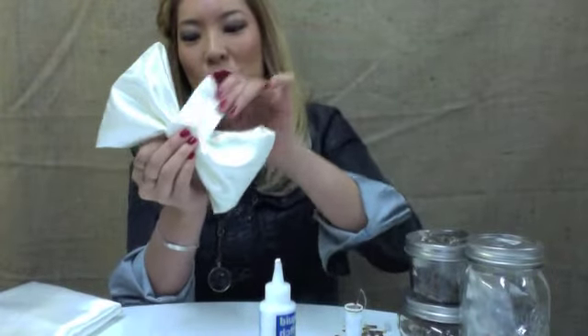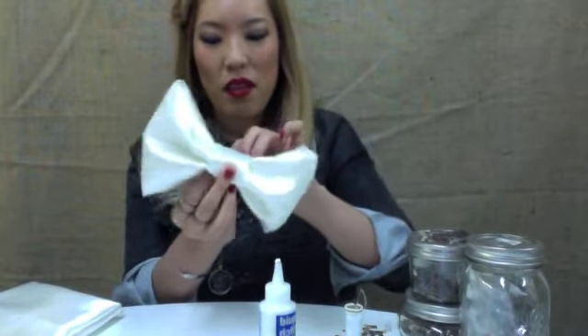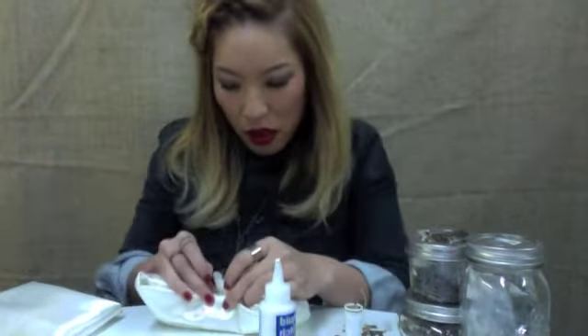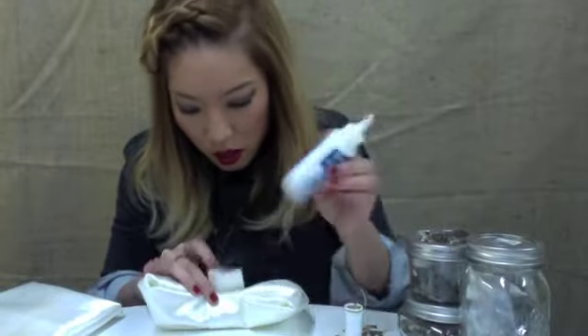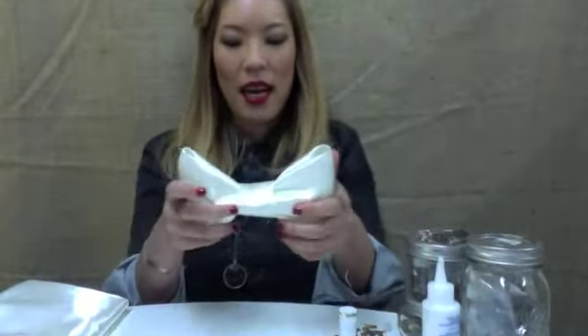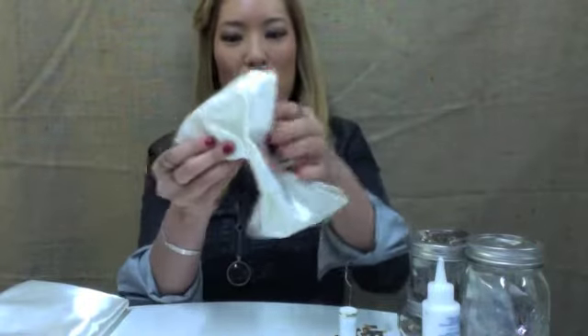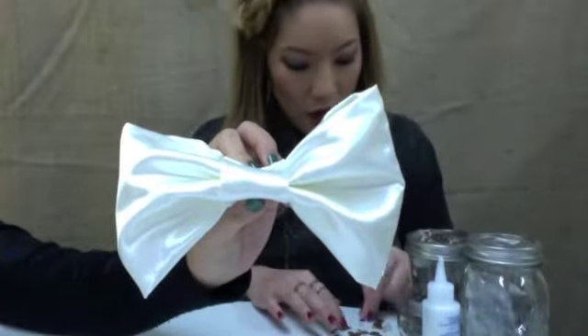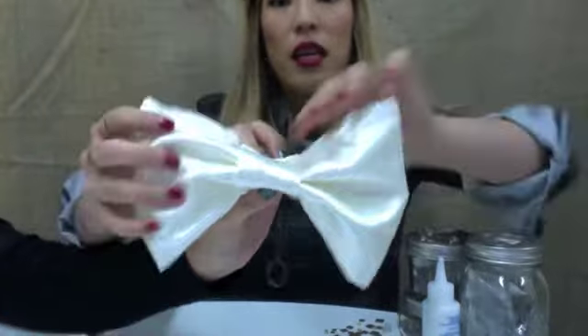So easy! You just put it in the middle and use your liquid stitch if you don't want to sew — just glue. Tada, there's your bow! I'm really into gold, brass, and metals. I have a couple of these little studs that I bought. I picked out a couple and I'm going to glue them into the midsection of my bow.